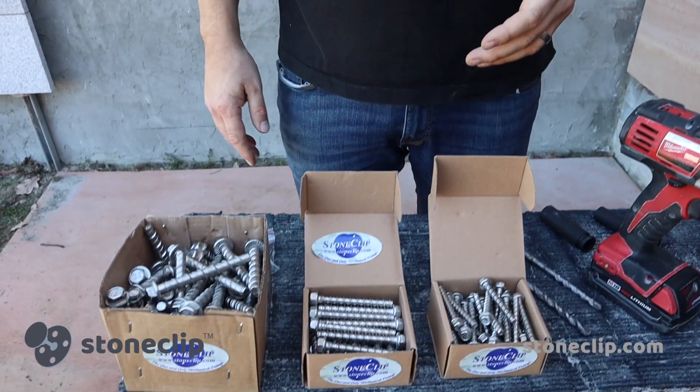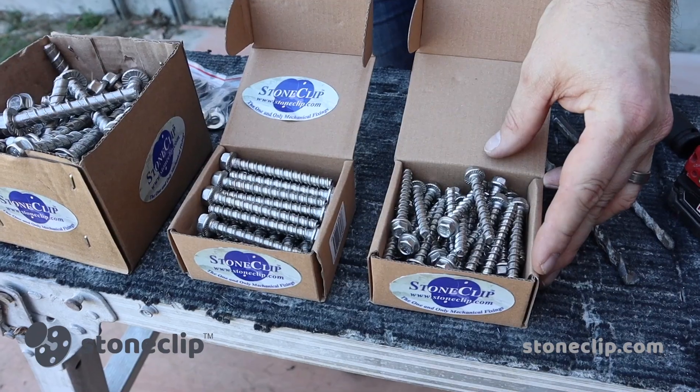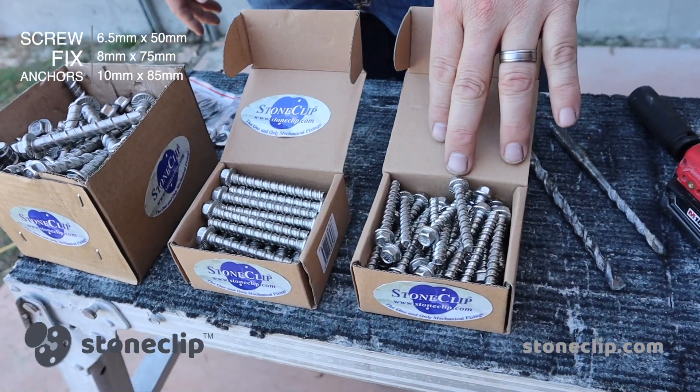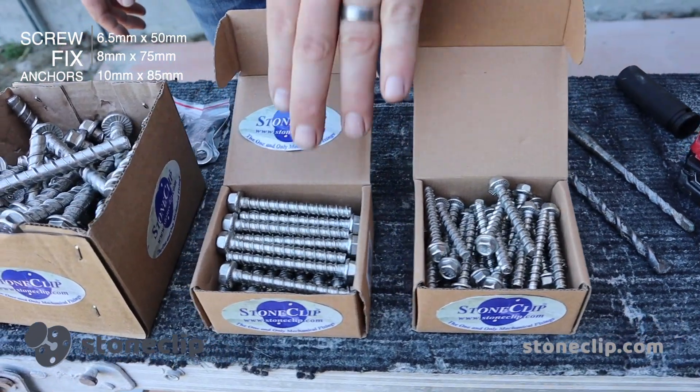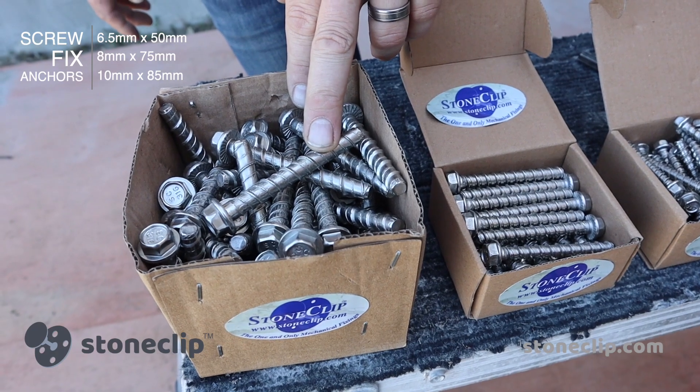We're here today to talk about the new stainless steel stone clip screw fix anchors we've developed, that we're supplying and manufacturing with our latest ranges of clips. We have the 6.5 millimeter by 50 millimeter long, the 8 millimeter by 75 millimeter long, and the 10 millimeter by 85 millimeter long.